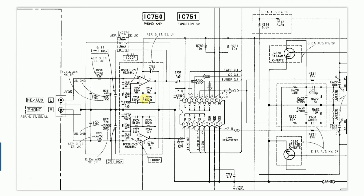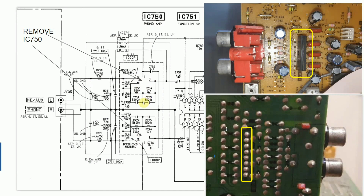Sony labeled everything up really well, which makes this easier for us. We've identified the two amplifiers on the board — the AC750, which is the phono amp. You can see this component in black is the one we need to remove. It has eight pins corresponding to four pins per channel: one, two, three, four, five, six, seven, eight.